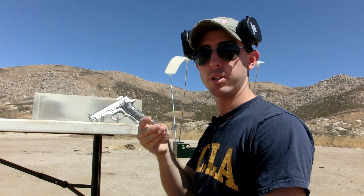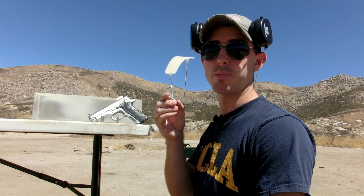Hey guys, welcome back. In today's video, we're going to be conducting a ballistic skeleton test for the .40 caliber Spear Gold Dot hollow point.